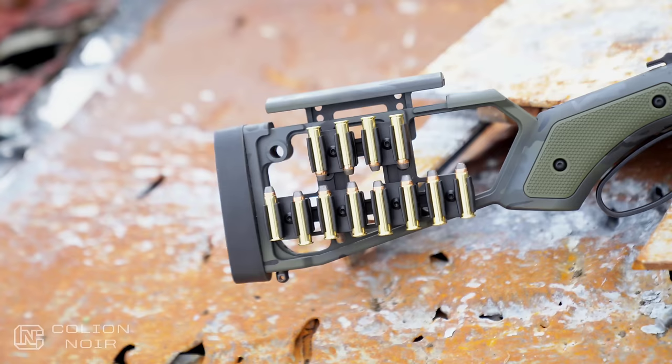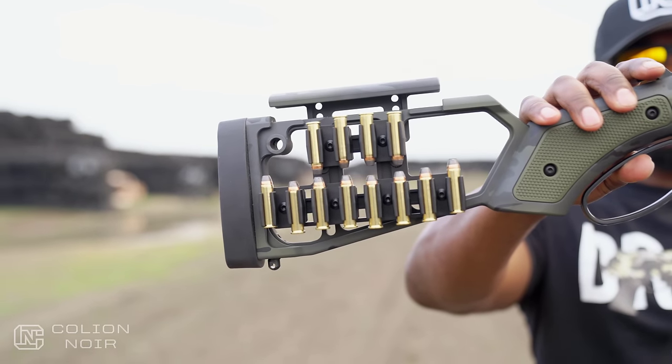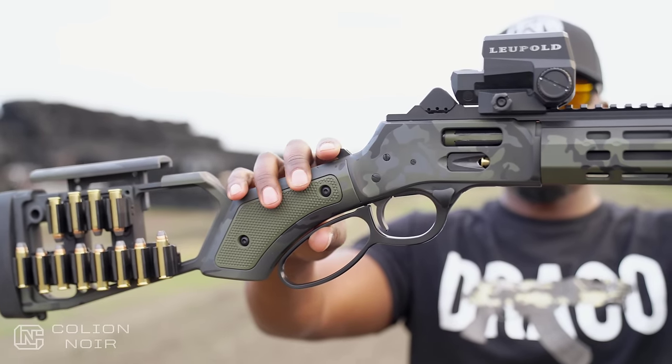The crown jewel part from the Midwest Industries lever-action series is going to be the stock. There are three variations: the Homesteader, the Lone Ranger, the straight, and the one I have here, which is the pistol grip — which, if I spec'd this gun myself, I definitely would have gone with the pistol grip version. Other than the angle of the grip, all of the stocks have this extremely skeletonized look with interchangeable G10 grips, as you can see right here, and an adjustable polymer cheek weld.